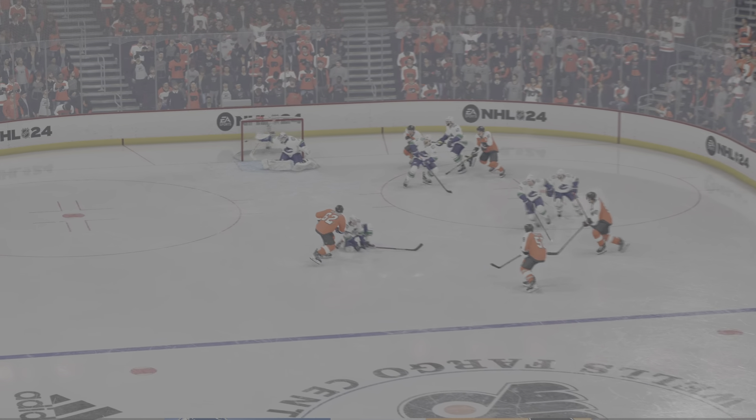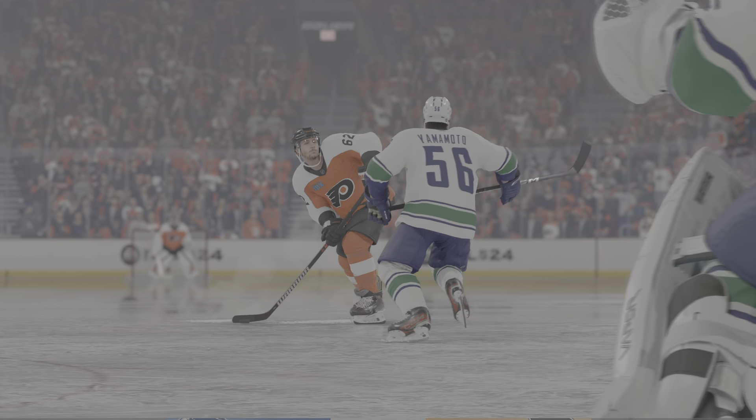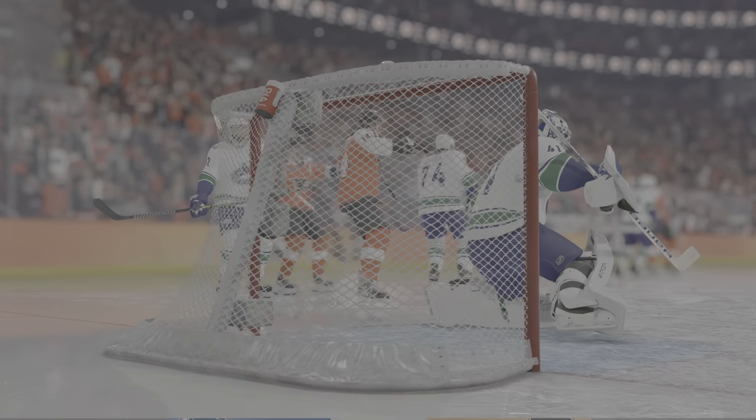A real great job by the net front player here, looking back, seeing where the eyes of the goaltender are and moving accordingly. And if you're the goaltender, you gotta help battle the net front player. You gotta find a way to bob and weave and to stop that puck.